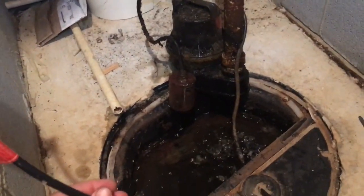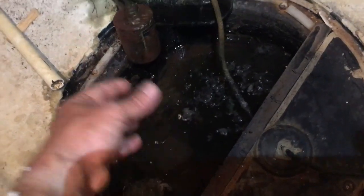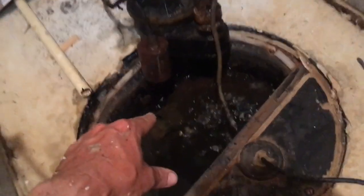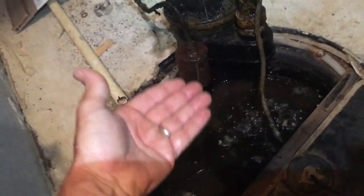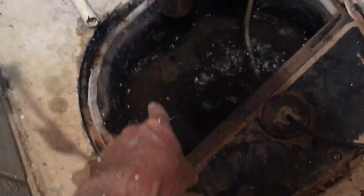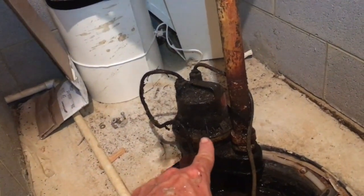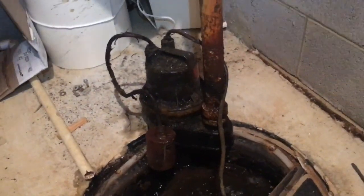We've disassembled the sump pit and removed the sump pump — it's in pretty rough shape and confirmed broken. This is a sump pit, and that corrugated pipe there discharges water from around the house, which keeps the basement dry. It's also an excellent way to pull radon from underneath the house. But it's been rendered ineffective because the pump has failed, which allowed the pit to fill up with water, blocking airflow. We got here just in time — we didn't have far to go before the water would have been a real problem.